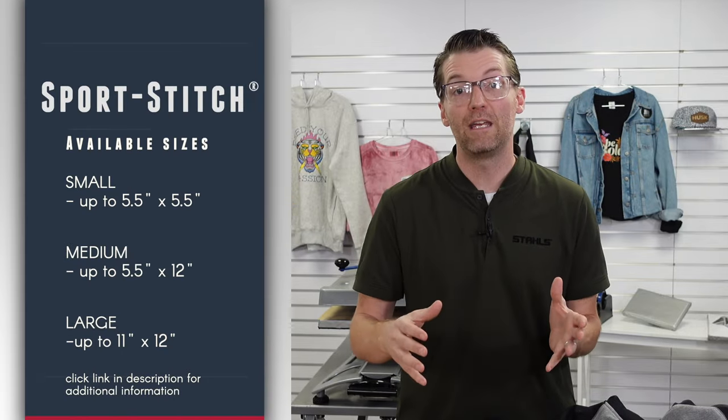Sport Stitch is sold in three different sizes: small, medium, and large. You can check out all the detail on the sizing by visiting the link in the description over at the Stahls website. You'll have very simple pricing to be able to get started.